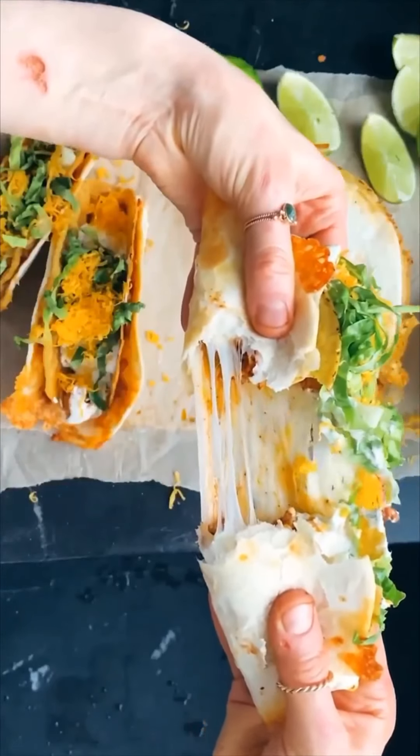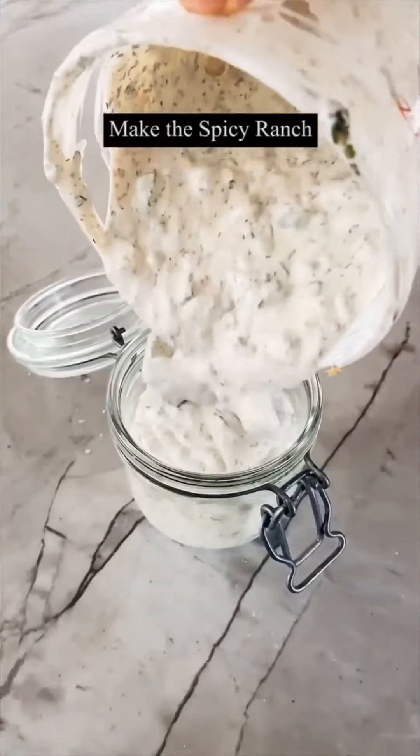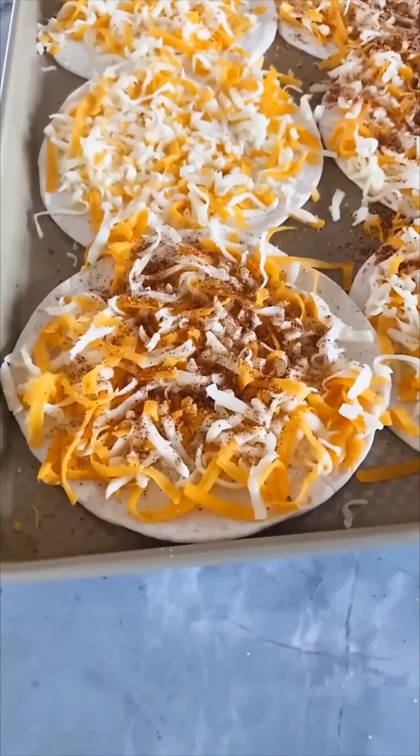Here's how I make my cheesy gordita crunch tacos. First thing you want to do is make the spicy ranch — all you need is a little bit of greek yogurt and some dried herbs. Once that's made, start making the taco meat. I do a homemade chipotle taco seasoning.